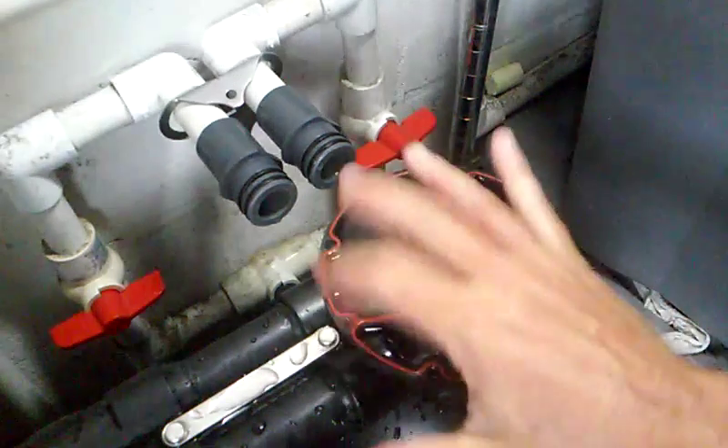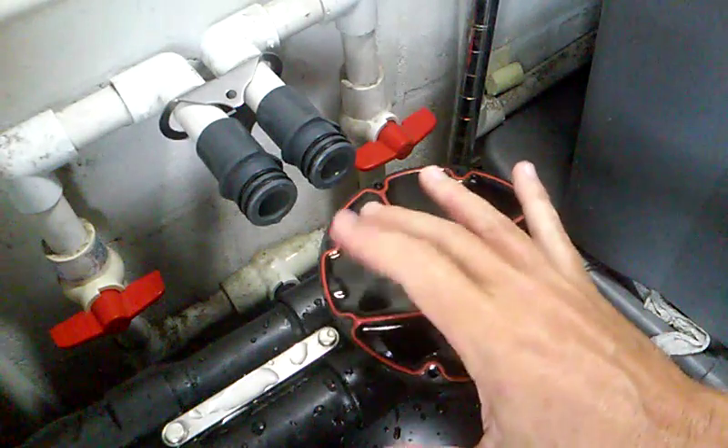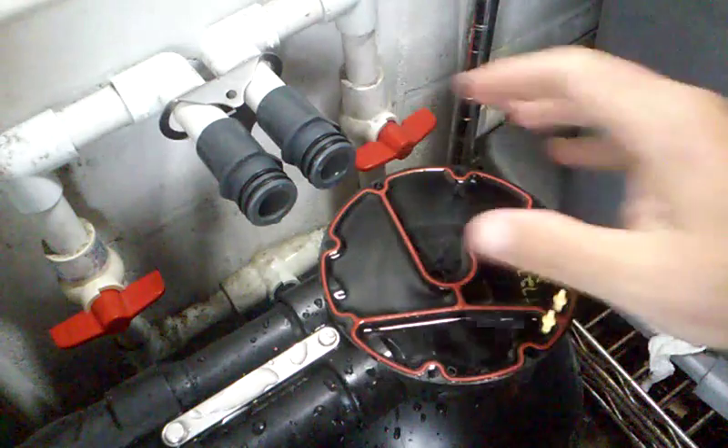This is the teardown. This is the hole I stripped out. What I'm going to do is dry this out, and I'll be back to show you how I'm going to try to fix it.